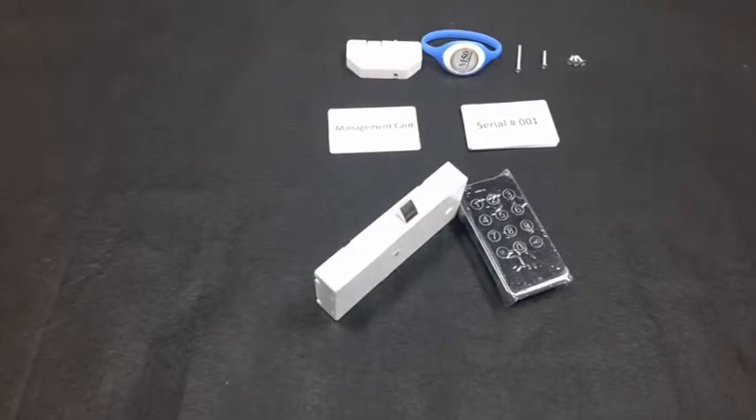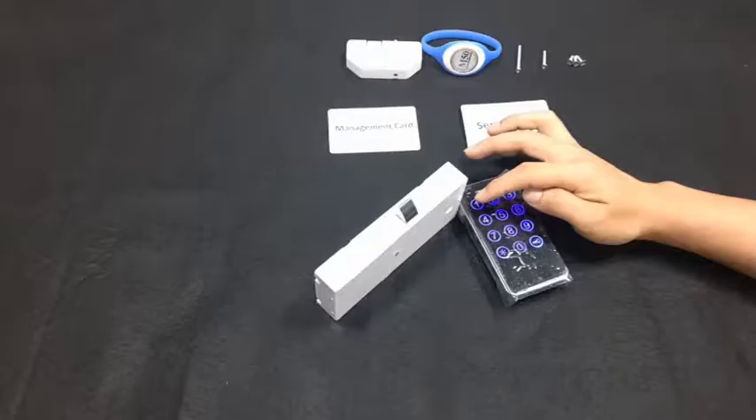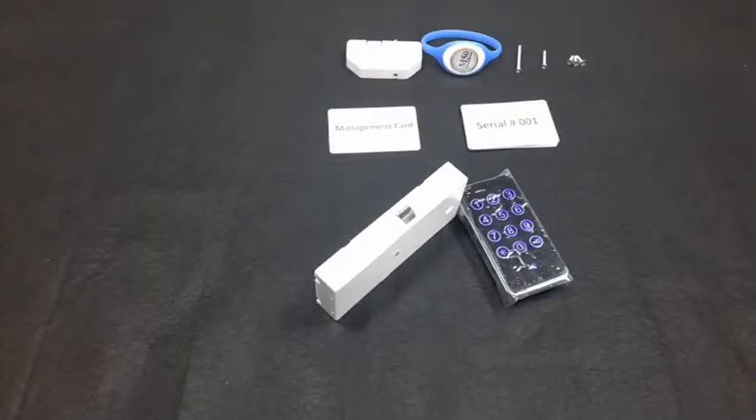To open with a user code: touch the panel — it beeps. Input the user code — no code serial number is needed. The latch gets inside with music. After about five seconds, the latch gets out automatically.